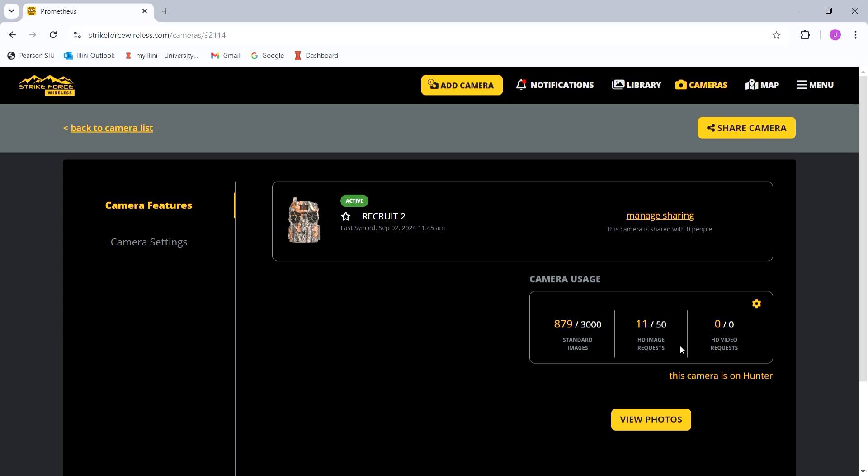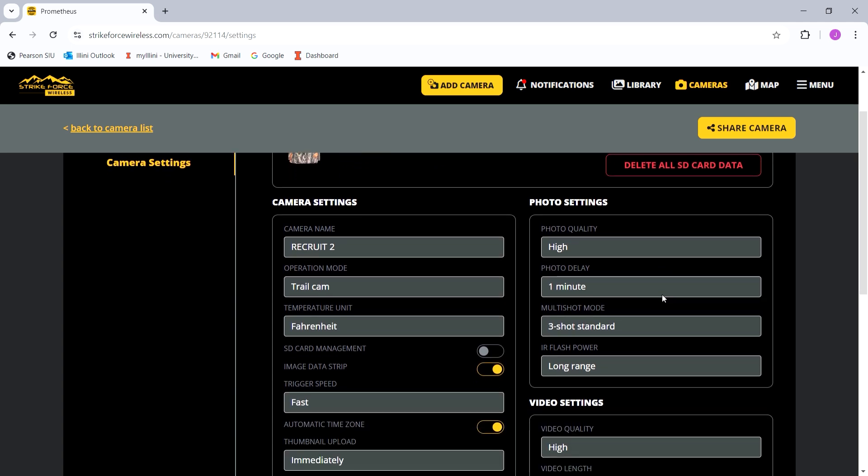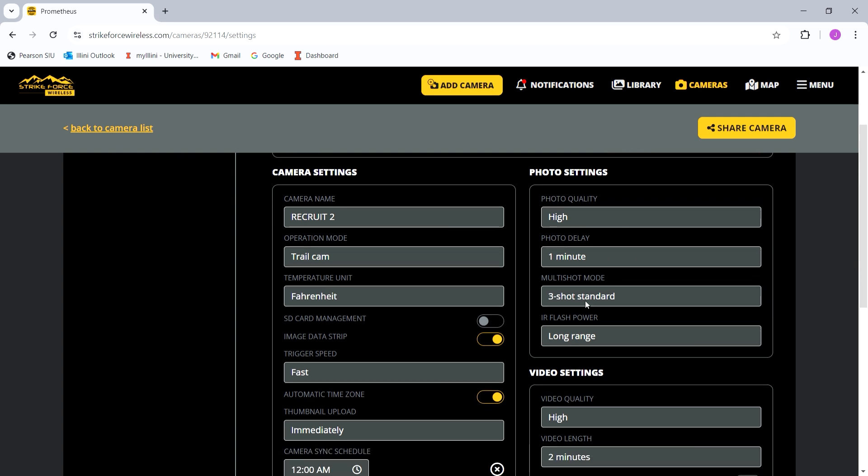I usually just wait until I have a photo of a nice buck that I want to see a little better, and then I hit the HD image button. You can go to your camera settings — this is really the meat and potatoes of the site. I have my photo quality on high; it takes a three-shot standard burst. So if something walks in front of the camera, it's going to take three photos and then go into a one-minute delay.